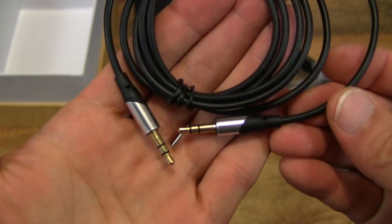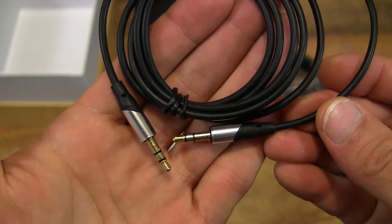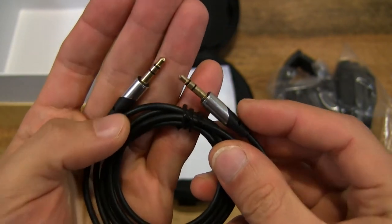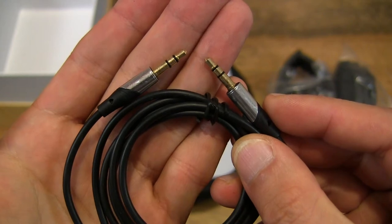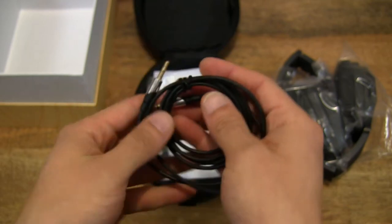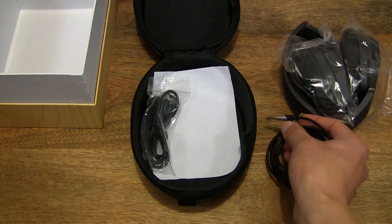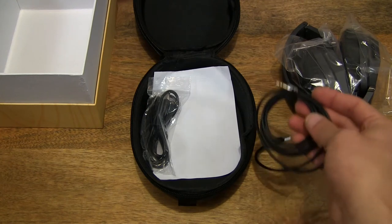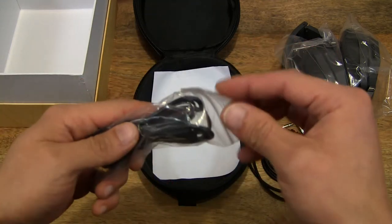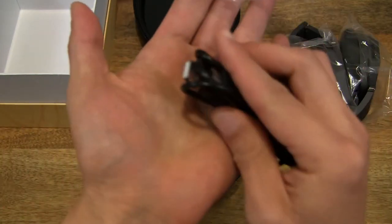So there is a double-ended 3.5mm audio cable. This headset has a 3.5mm audio socket for wired connectivity to conserve battery, or even if the headset is completely out of energy from the rechargeable battery, you can still listen to music using a 3.5mm cable connected to your music player or legacy player where there's no wireless connectivity.